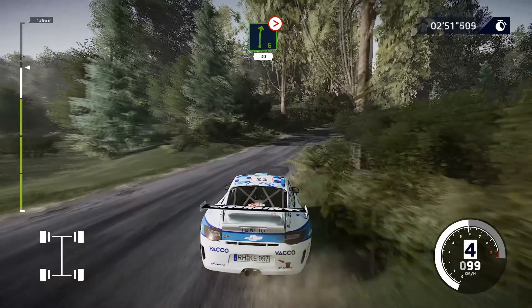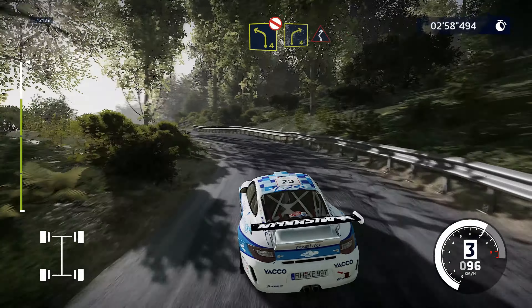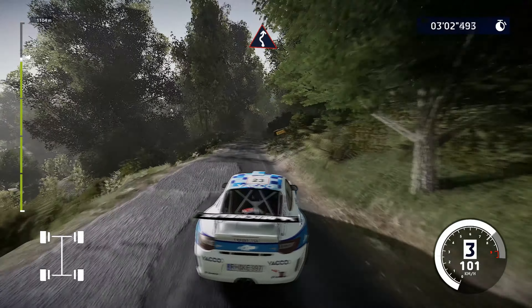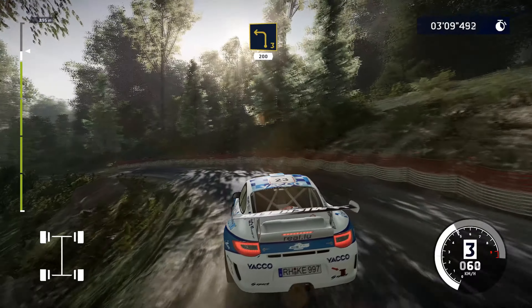Right, 6 tightens to 4, short, 30. Left, 4, don't cut, long. Right, 4, into left, right, 6, short. Left, 3, 200.